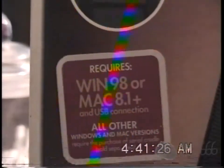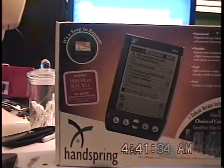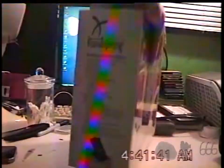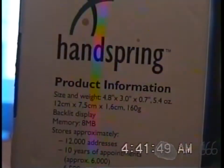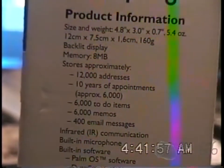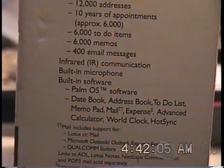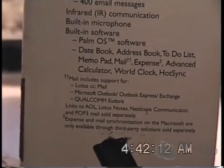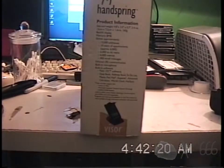It requires Windows 98 or Mac OS 8.1 Plus and a USB connection. The rest of them require a serial cradle, which is kind of annoying, but that is the way it goes — Windows 95 really didn't have a lot of USB support. Up here we get our product information, which you can pause the video to read. This is, of course, what would be called a Palm Pilot.